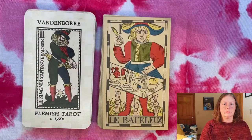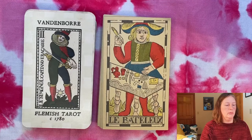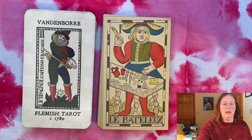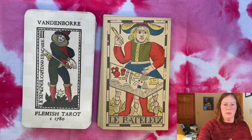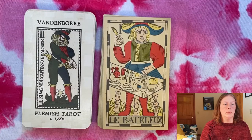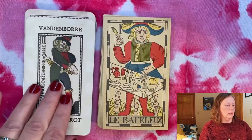On the left I have this modern reproduction which has been recolorized and retouched to some degree. This is by a group called The Cartomancer — I believe it's a mother and son or mother and daughter team who work on this together — and they have a shop I'll link below this video and sell reproductions of historic decks on modern card stock.